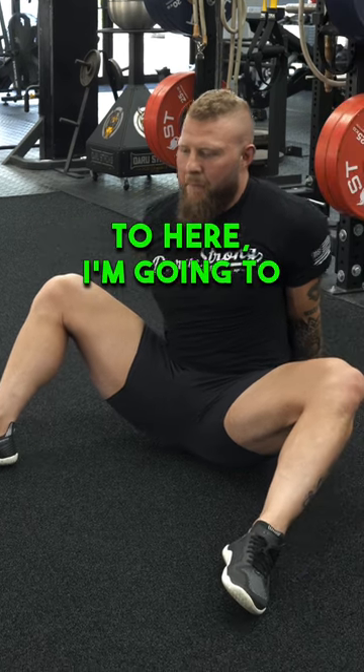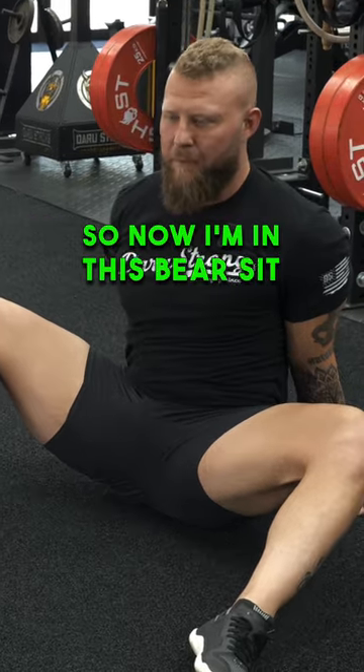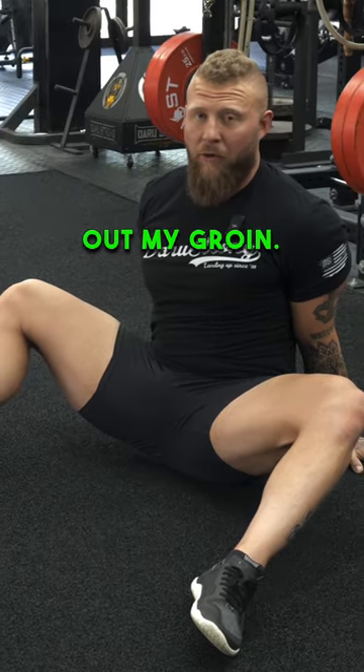Now when I get to here, I'm going to maintain this position and try to drive my legs apart. So now I'm in this bear sit position, basically stretching out my groin.